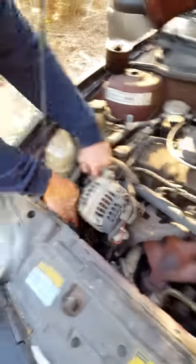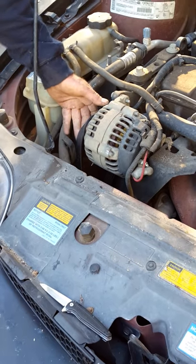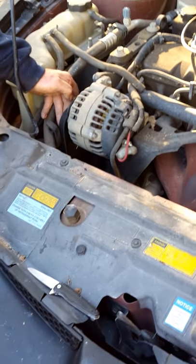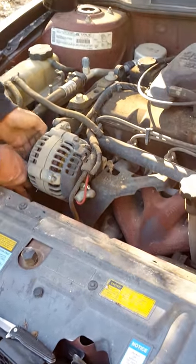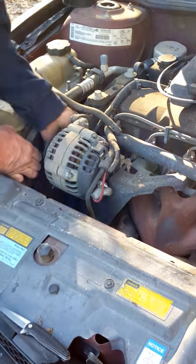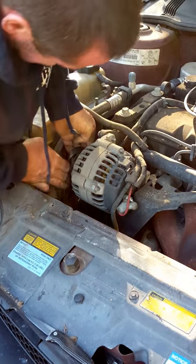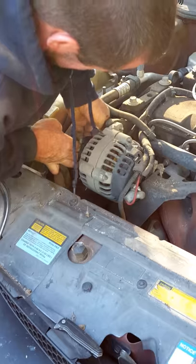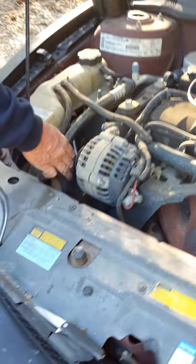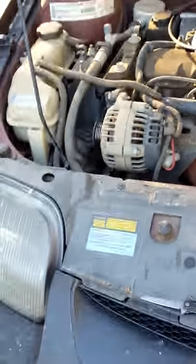I used to not have to do stuff like this, but hey, where's the fun in that? I don't have a 3/8 drive ratchet to put the belt back on — I've got one in the trunk somewhere. So now I'm gonna have to manhandle the belt back on there. That's a bitch. Let me get a screwdriver — something that'll help me here.